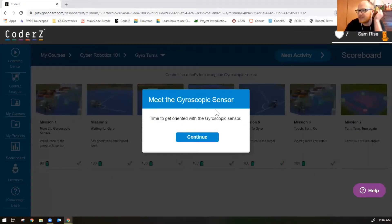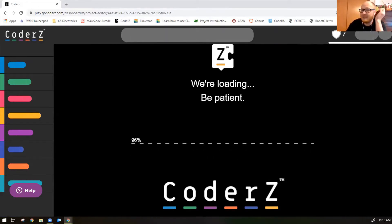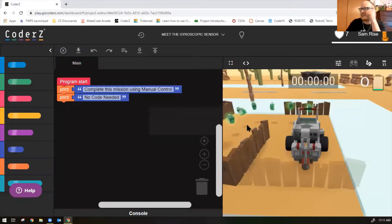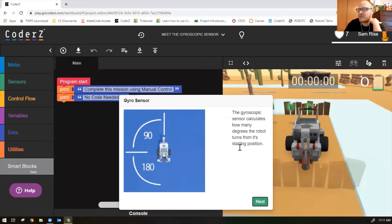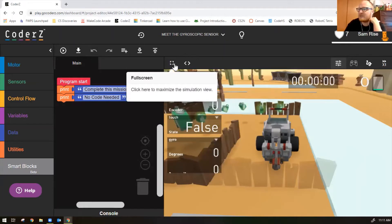Starting with Mission 1: Meet the Gyroscopic Sensor — time to get oriented with the gyroscopic sensor. I call it gyro for short, but gyroscopic is the official word. Here's another manual control mission, this time for the gyroscopic sensor. The gyroscopic sensor calculates how many degrees the robot turns from its starting position. Activate the HUD to bring up the gyro reading, and click to maximize full screen view.